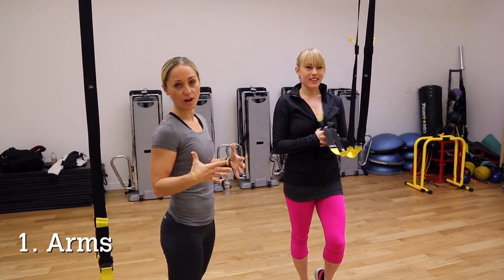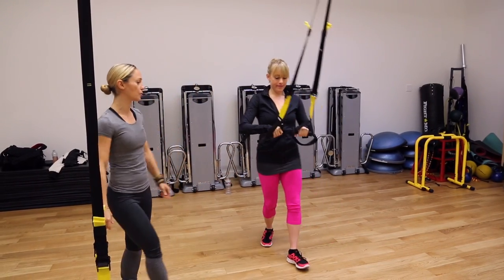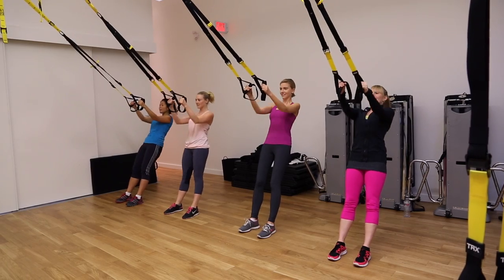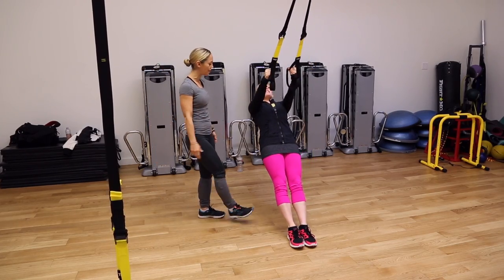I'm going to break down three moves for you that we're going to do on the TRX. The first move is for the upper body — it's a TRX row. Lean back facing your anchor point, tip the hands so the thumbs are up, reach the chest up to the hands, and then lengthen back out.